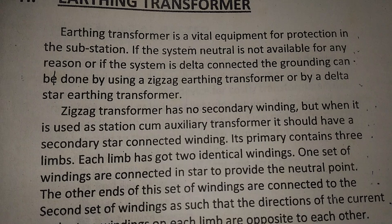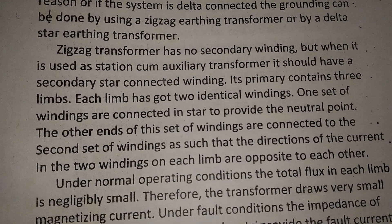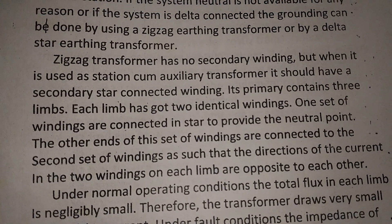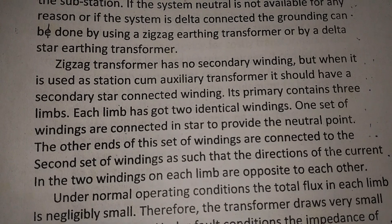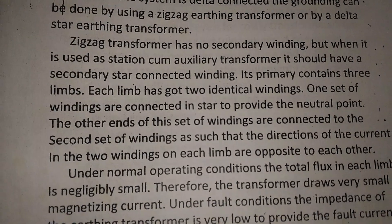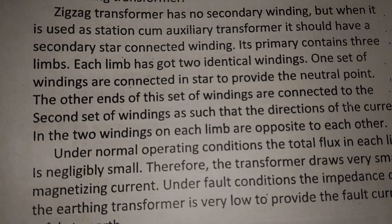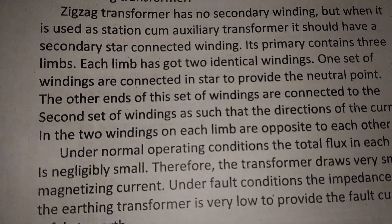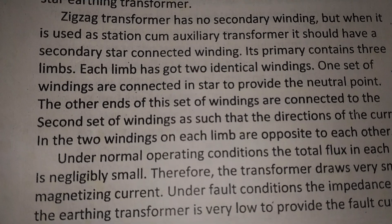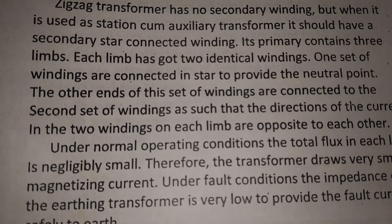Or by a delta-star earthing transformer. Zigzag transformers have no secondary winding, but when used as station auxiliary transformers, they should have a secondary star-connected winding. The primary contains three limbs, and each limb has two identical windings. One set of windings is connected in star to provide the neutral point.